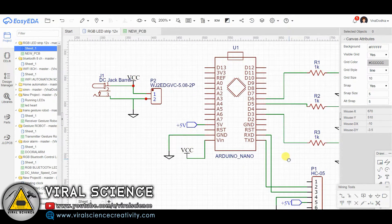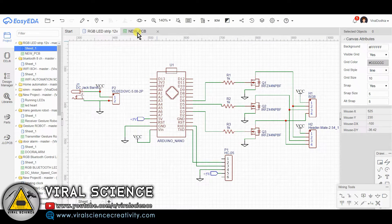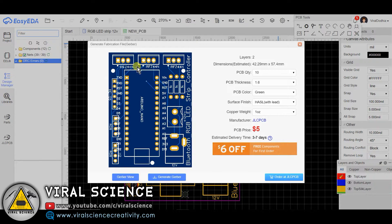This is the circuit diagram of our today's project. I have converted it into a PCB file. Now we will download this Gerber file and we will order this through jlcpcb.com.